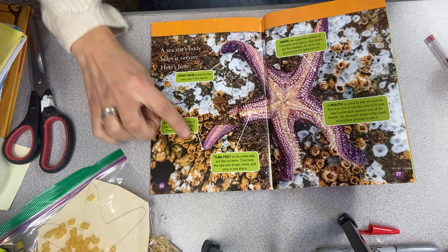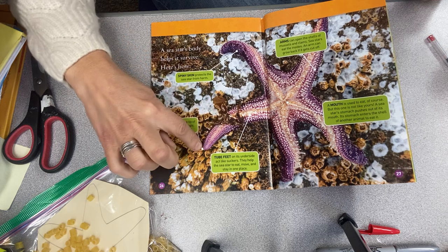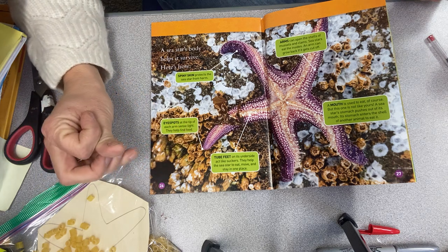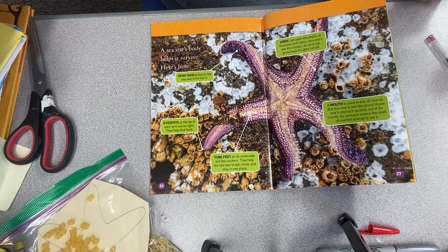On the tips of the arms — they call these the arms — there are little eye spots. This helps the sea star find food. I never knew sea stars have eye spots at the tip of their arms.